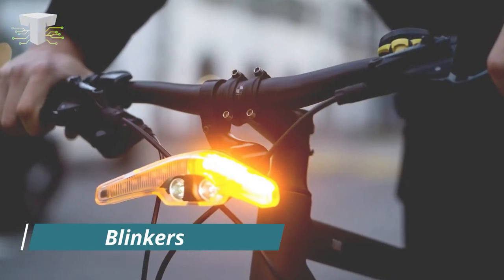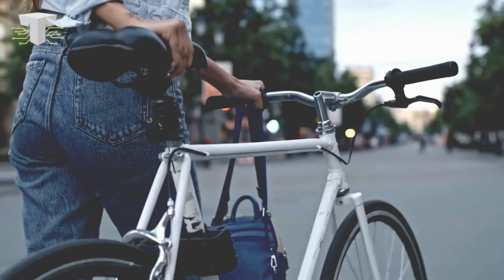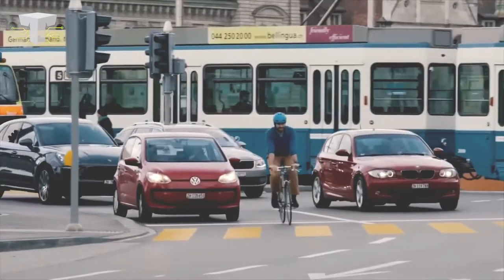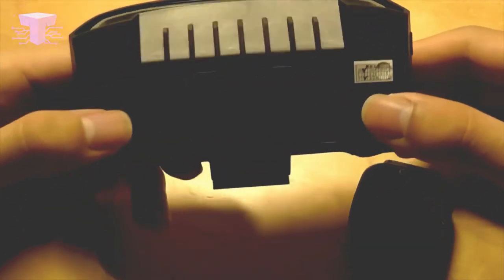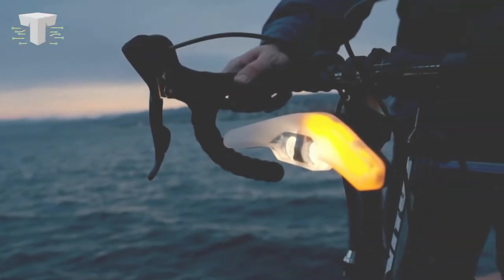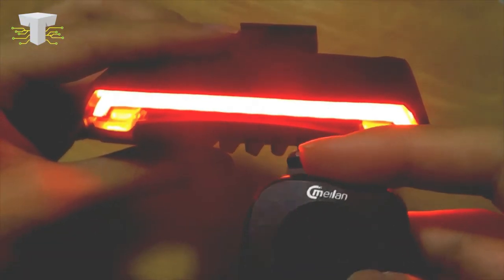Blinkers. If you or any of your family members use a bicycle as a medium of transport, then this next gadget is for you. Bicycles are not equipped with headlights or taillights, and neither do they have any indicators — the rider needs to manually signal other vehicles whenever taking a turn or changing lanes. If you face similar problems, then this gadget called Blinker is an absolute must. It is basically a pair of front and rear lights for your bicycle, which are detachable and can be attached within a split second. These are completely wireless and can be controlled with a remote-controlled pad.